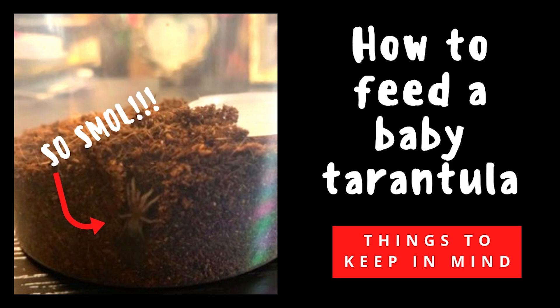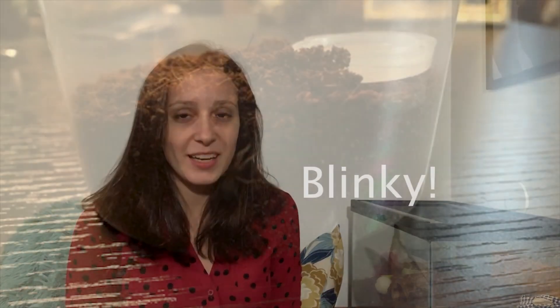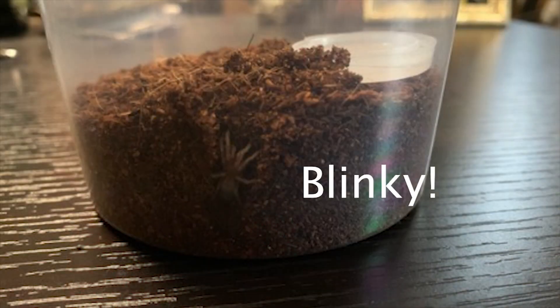Hello guys, it's Patricia from tarantulaheaven.com and welcome to another weekly video about tarantula care. Today I'm going to talk about how you should feed a baby tarantula, because this is something I'm currently learning a lot from. I just recently got an Arizona blonde sling named Blinky, and right now Blinky is about the size of a dime — very tiny.